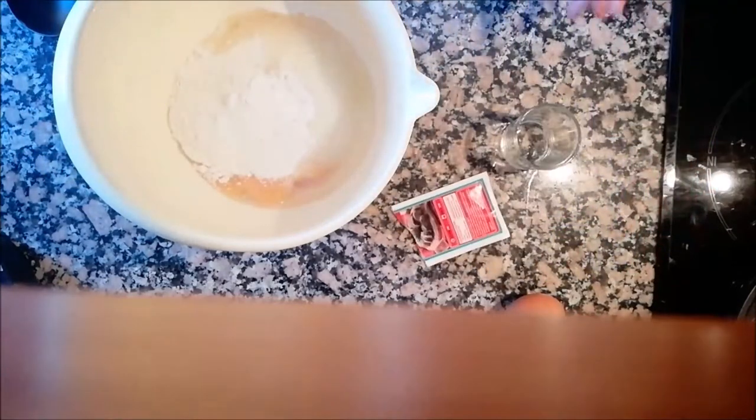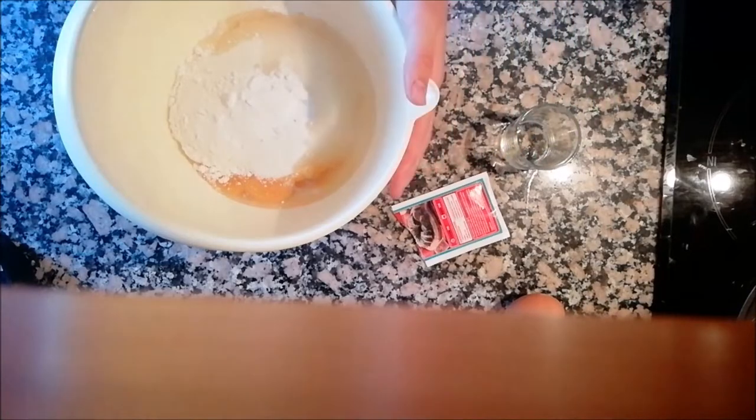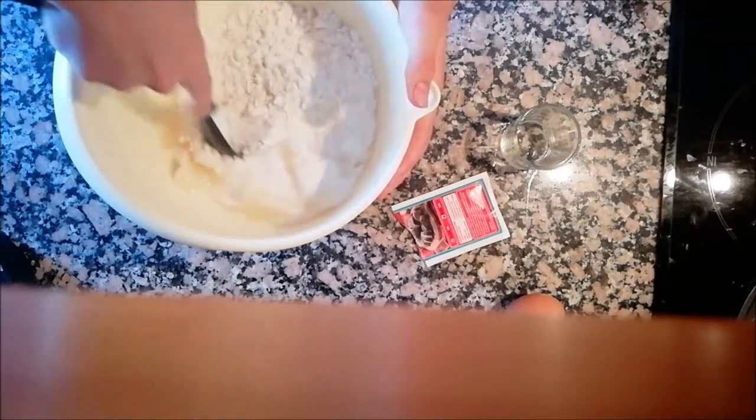And then we have to mix all these ingredients with a spoon.